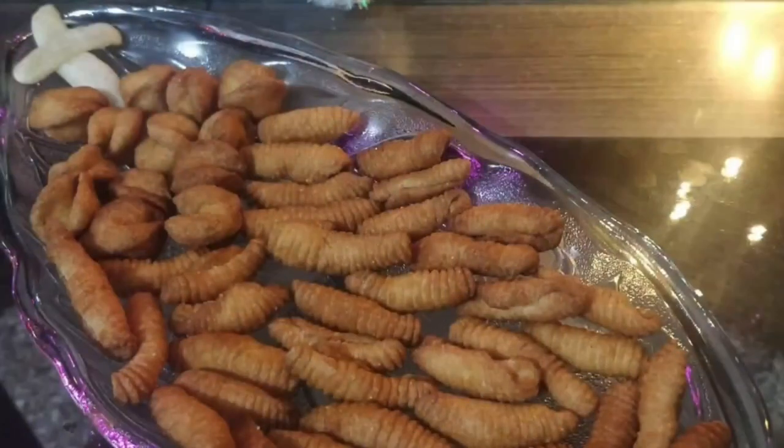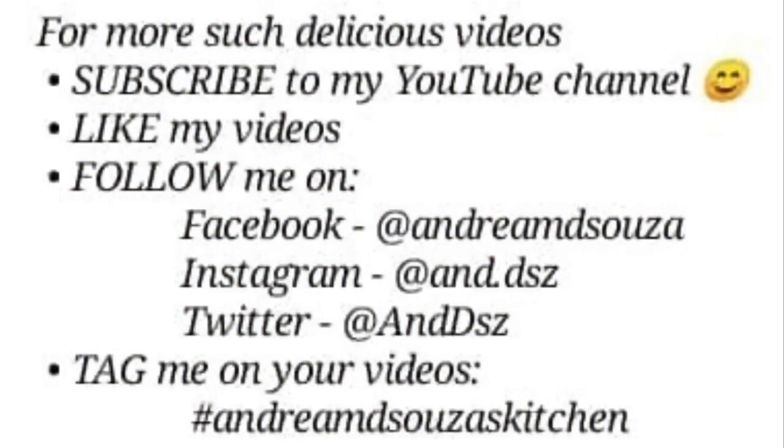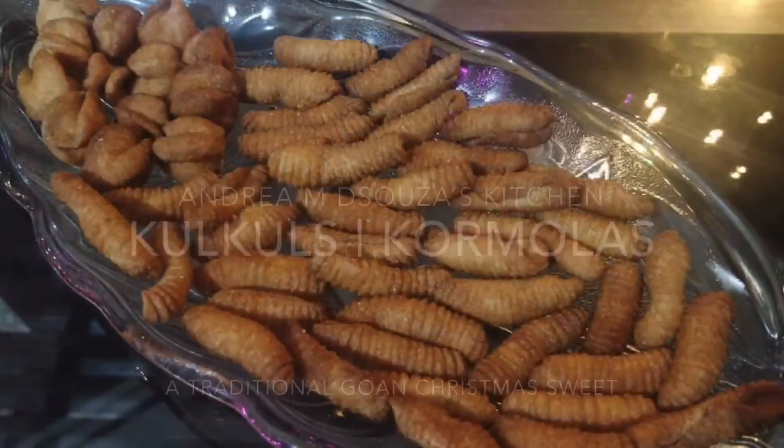There you go — our absolutely delicious kalkals are ready, and I'm sure you and your family will love to eat them during this Christmas season. Do try it out and let me know how much you enjoyed them through your comments, SMSs, and photographs. Here are the links to contact me. Have a great Christmas season, and don't forget to like my videos and subscribe to my YouTube channel. There are many other Christmas videos you can use to make treats for your family — enjoy them.